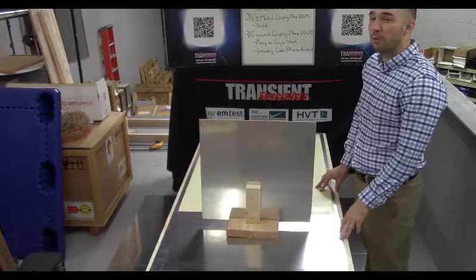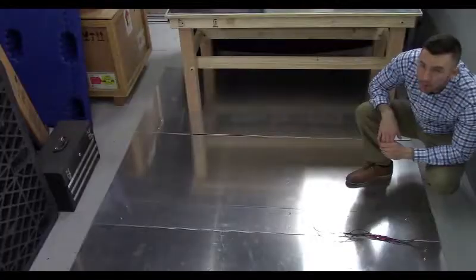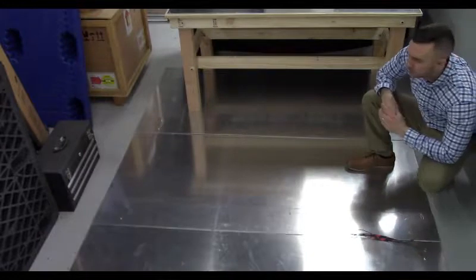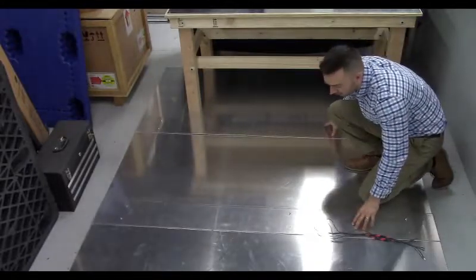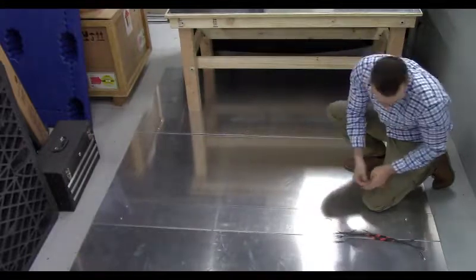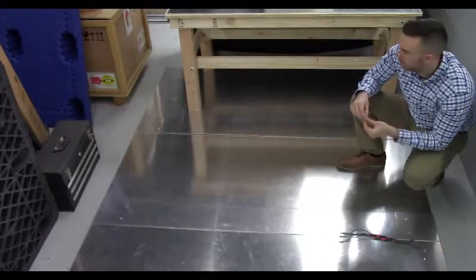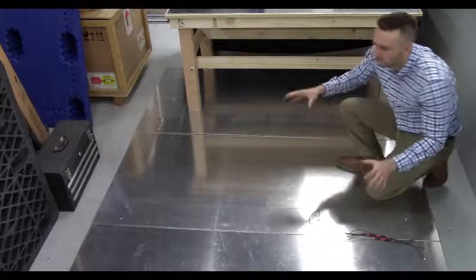Let's go ahead and take a look at our ground coupling plane as well as our high voltage wire and resistors. Here you'll find our ground coupling plane. You'll see we used five different sheets of aluminum. With all our setup today we use all aluminum. One of the good things about aluminum is it allows you to drill through it. You'll see here our connecting sheets are held together with little metal nuts and bolts — you will notice several of them. When you guys decide what metal you want to go with, you can always test your ground coupling plane with your digital multimeter and just be sure you have a good connection there.